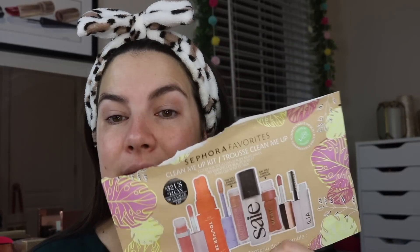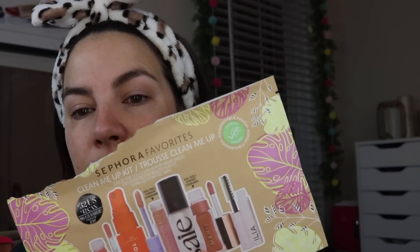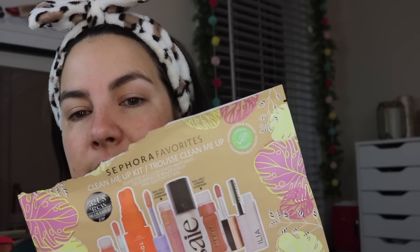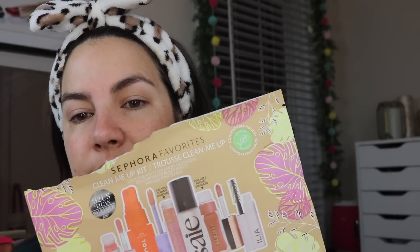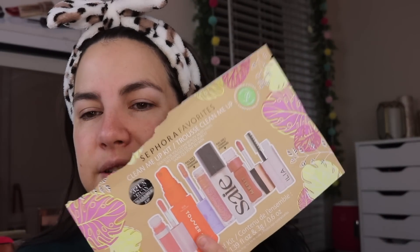Today we're talking about the Sephora Favorites Clean Me Up Kit — a collection of clean beauty products described as 'good for you clean beauty must-haves.' It was $32 for quite a few products. You get two full-size items from Kosas and Merit, a mini mascara from Ilia, a highlighter or illuminator type product, a spray, and another lip product.